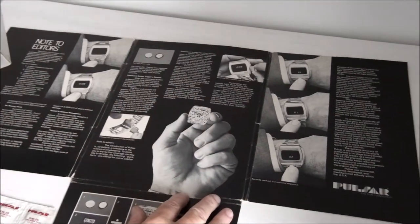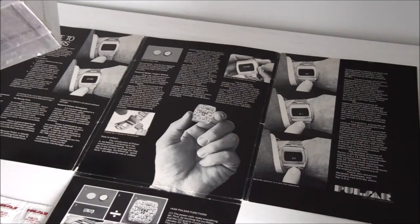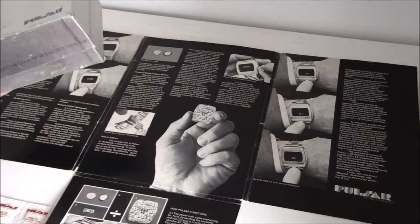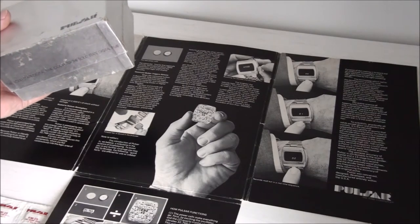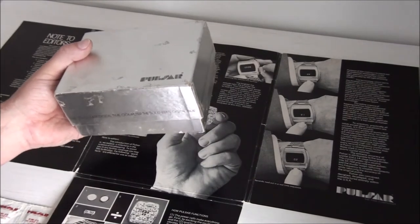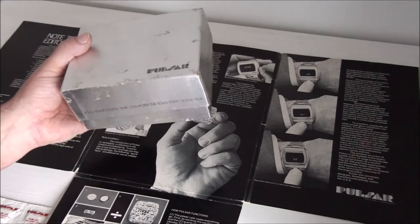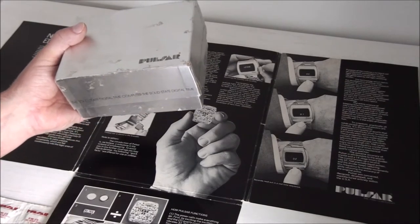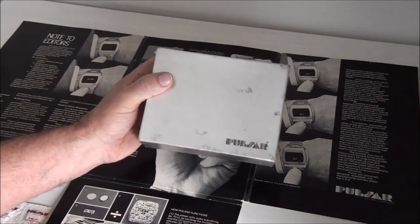In the background is a Pulsar press kit given out at the meeting in 1972, which shows the module. The original module was a 25 integrated circuit chip that broke down basically. Almost all of the P1s were sent back to Pulsar and reinstalled with the P2 module, which you'll find in P2s today. I believe there are a couple of original 25 chips still out there — one is partially working, so they're difficult to find.